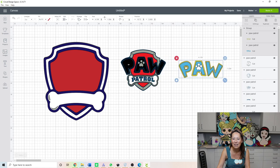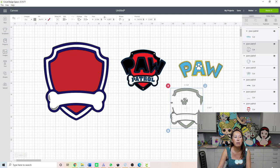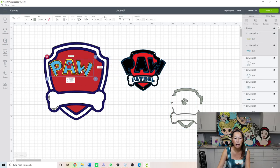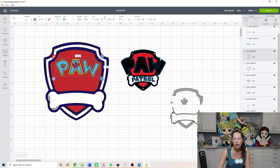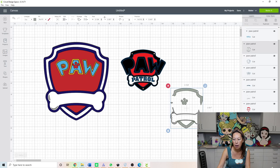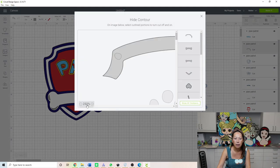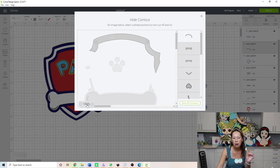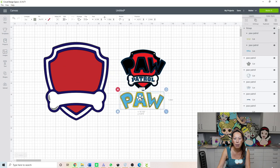Let's grab the yellow paw, the blue paw, and see if there's anything else we want. I think that's all, so I'm going to group those two things. Actually, I do want this little paw thing that goes with it — the reason is there's a blank space where I can see the paw. So let's click on this one and, because we only want the paws, let's hit Contour, hide all, and select just the shapes I want — not this banner.